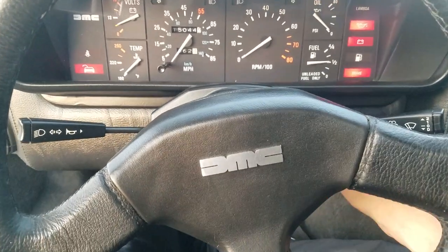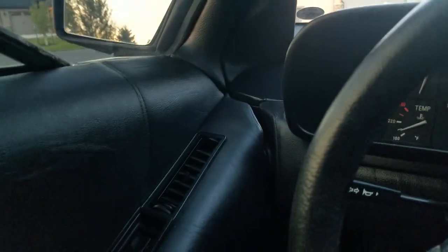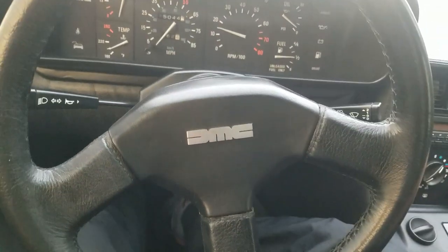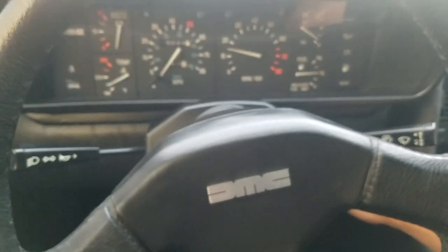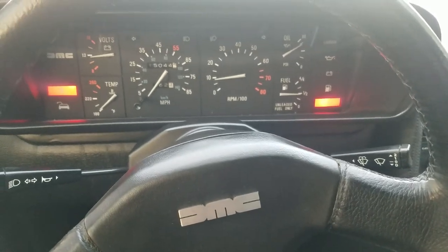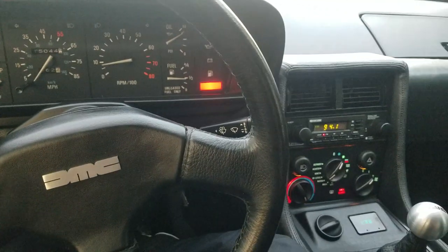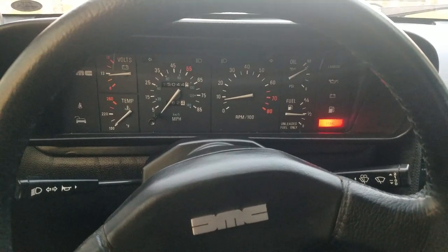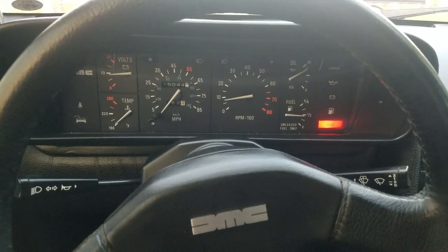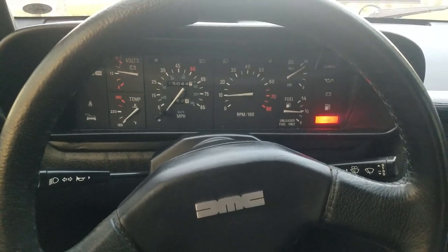Let's fire up the car. Clutch in, neutral. It idles nice — that's about right where it should be, right around 900 RPM. 9,000 would be a lot! Let me rev it up a little bit for you.